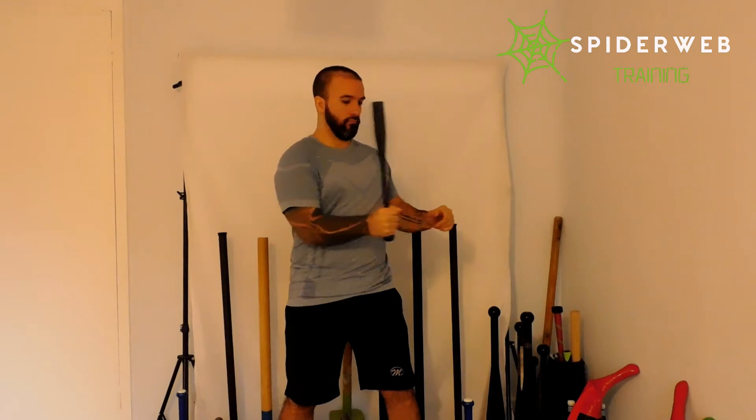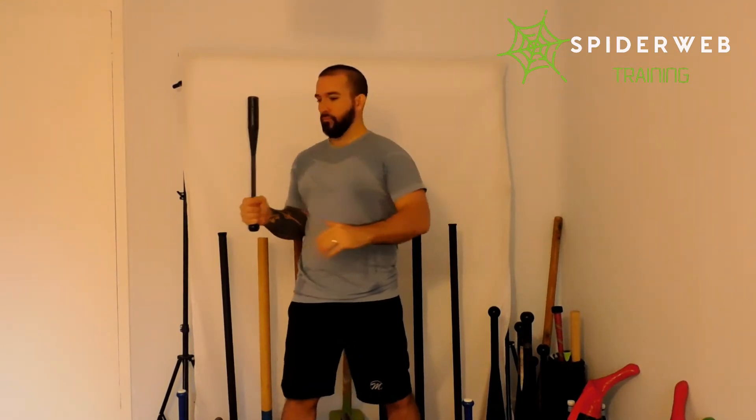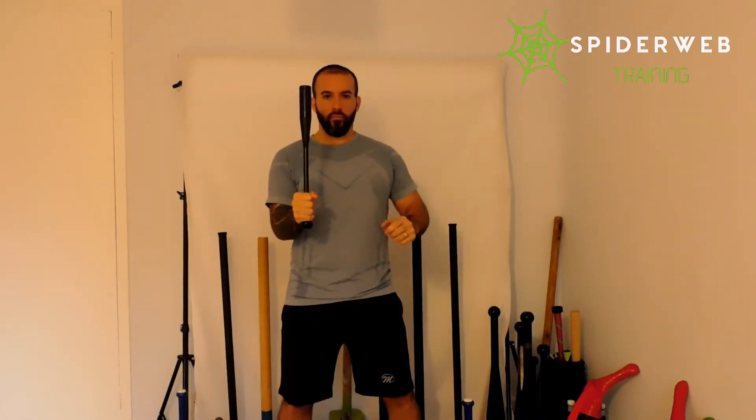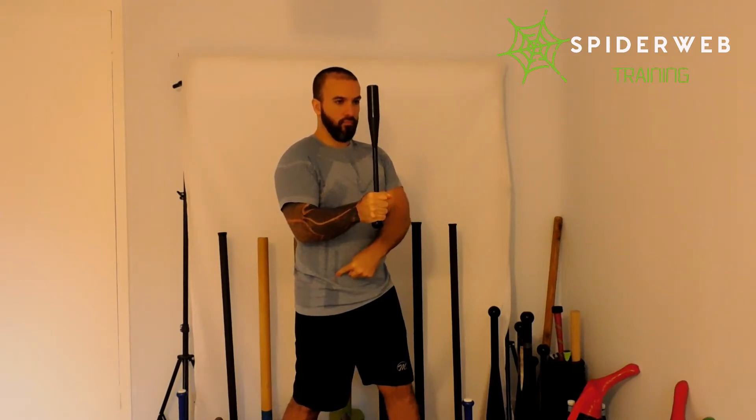Once you have this nice position, you're going to start engaging your glutes. You're going to notice that your whole body is going to turn, not your arm, without separating your elbow — moving your hips and therefore your whole body, keeping your legs extended, activating glutes and turning to one side and the other. 10 o'clock, 2 o'clock, fixating on those numbers.